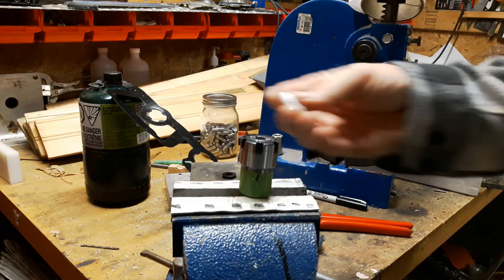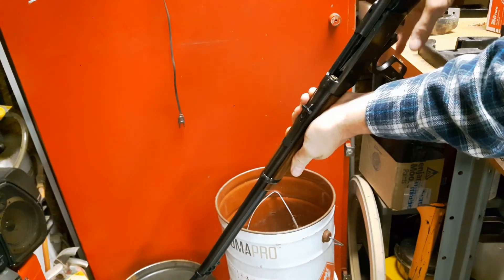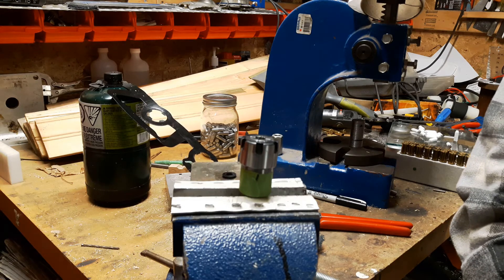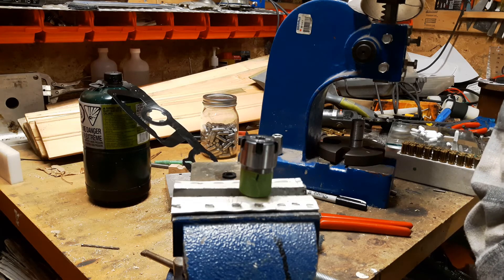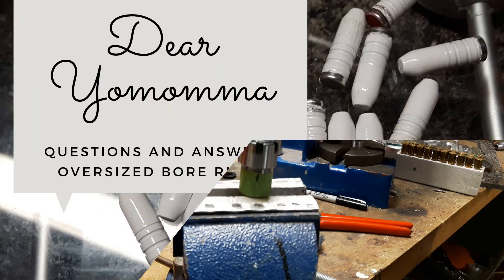If you were doing thousands you'd definitely want to look at some other method. But anyway, that's it — for those people who want to shoot 170-grain bullets in their Winchesters and their 30-30s, this is a viable option. It takes a little bit of time but it works. Be safe, hit subscribe if you want more questions answered, and you can put your questions at the bottom and if I'm capable I will answer them. Take care.